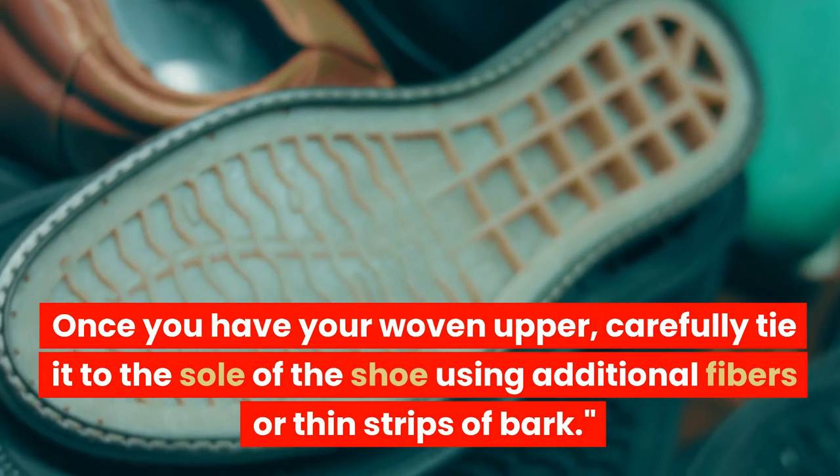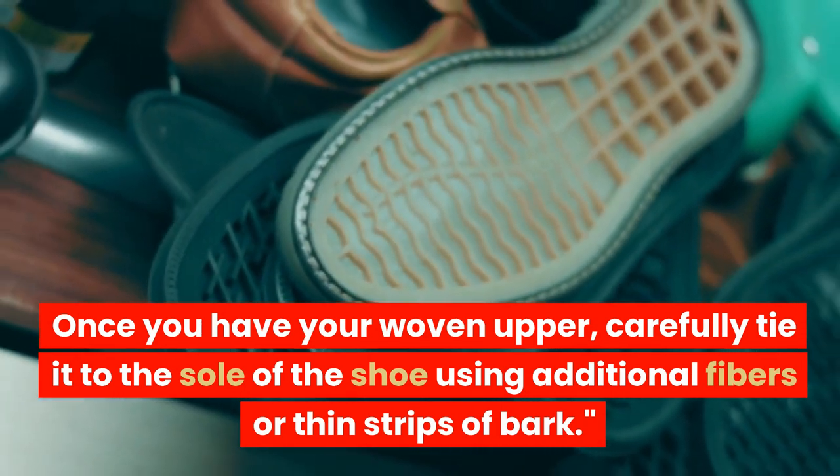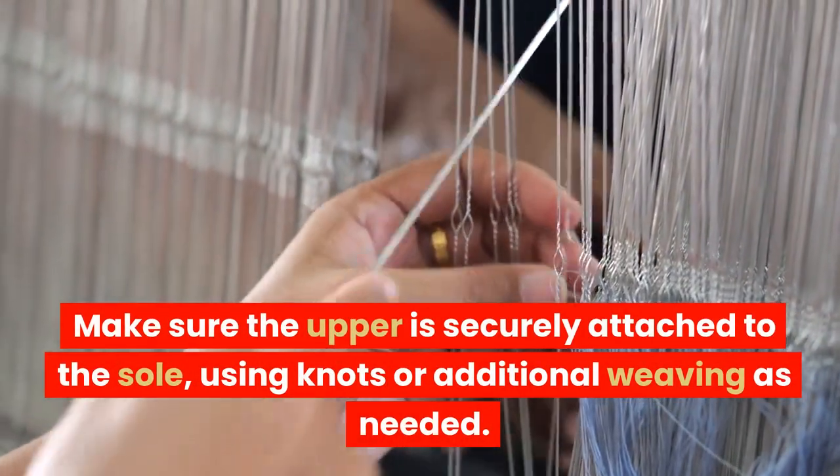Once you have your woven upper, carefully tie it to the sole of the shoe using additional fibers or thin strips of bark. Make sure the upper is securely attached to the sole, using knots or additional weaving as needed.